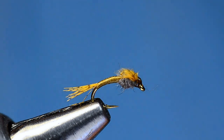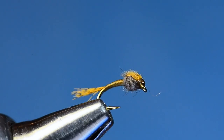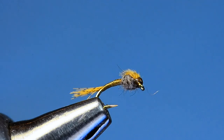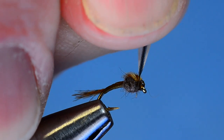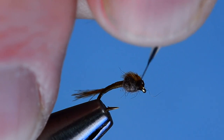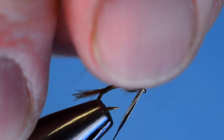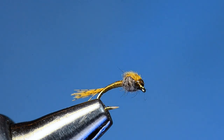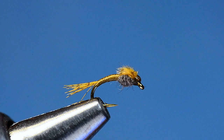You can put a little shot of head cement just behind the eye — try not to get it in the eye, but if you do, here's a trick: somewhere on your desk you've got a random feather. Strip the end off, push that little stub of feather down through the hook eye, and just push it through to clean that out.